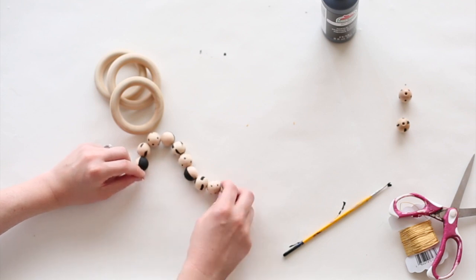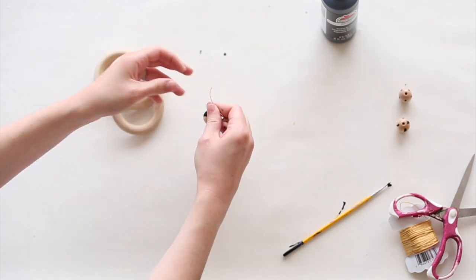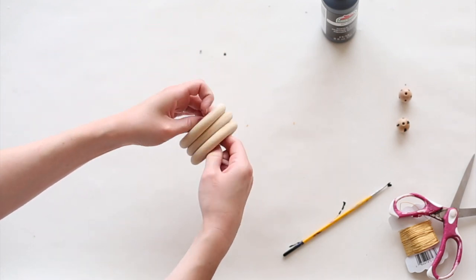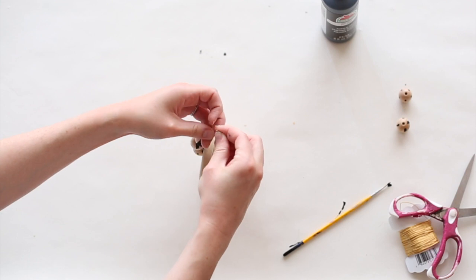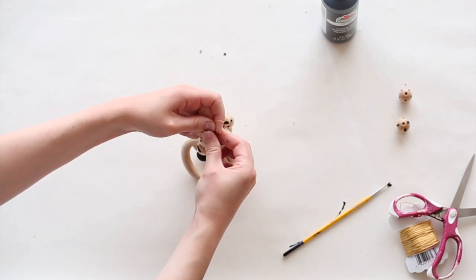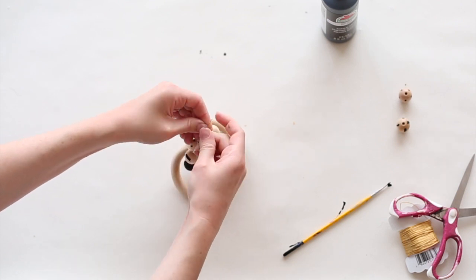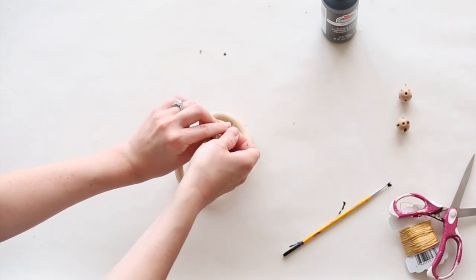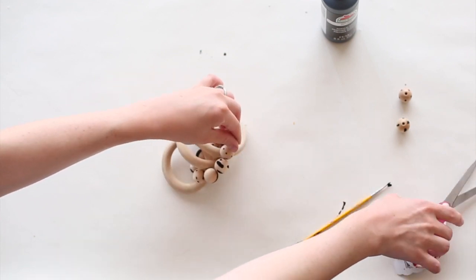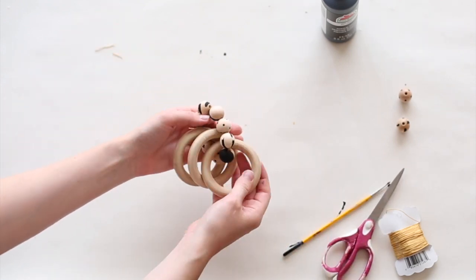I have nine beads on mine. Push them together, and then you want to take your wooden rings, slide them over the beads, and then you just knot the end of your stretchy cord — nice and tight. And that is how you make a decorative rattle. I'm just going to trim the ends. And there's the finished product.